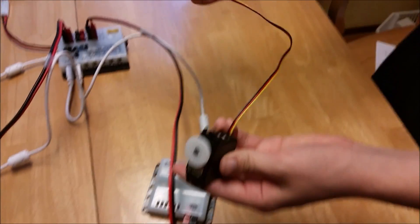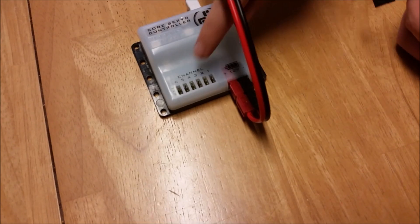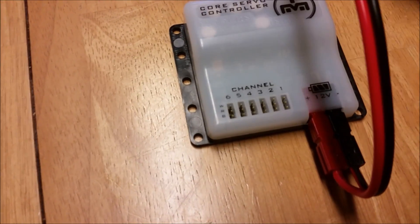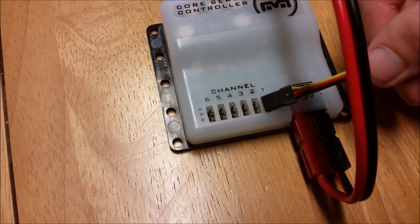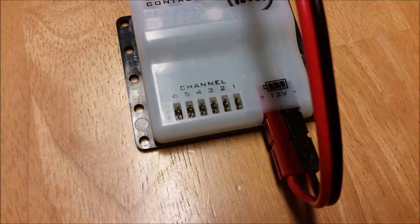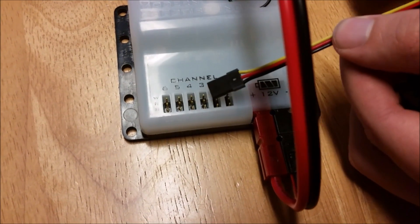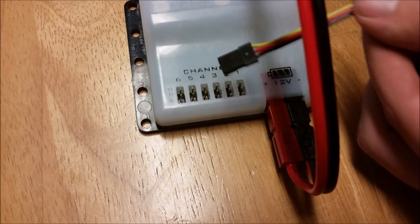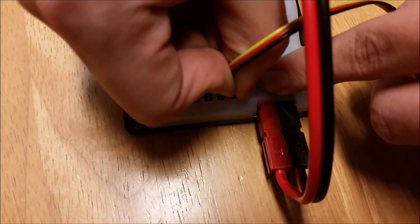Now we will take our servo and plug it in. Choose a port that works best for you, but do note that there are markings on the side to indicate the orientation that you need to plug the wire into. The labels are WRB — white, red, black — and they indicate what color of wire corresponds to which pin. If you don't have the exact same coloring of white, red, black, it's fine — just go lightest to darkest.